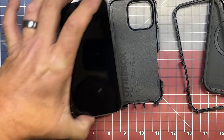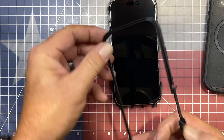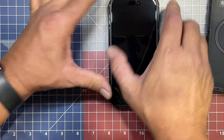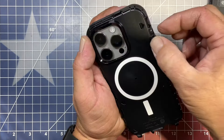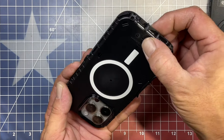Then all we have to do is slip our phone into the lower portion of the case and then we can slip the upper portion on top of it. Start clipping it in place. We'll turn it around and go around every one of those clip points to make double sure that everything is clipped into place and seated correctly.